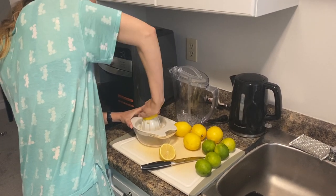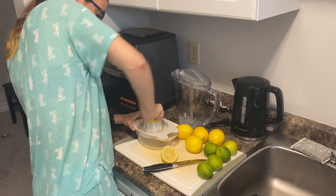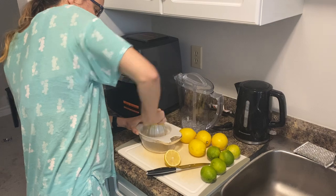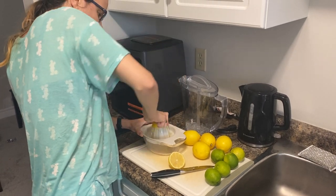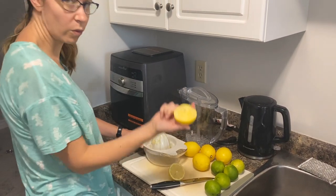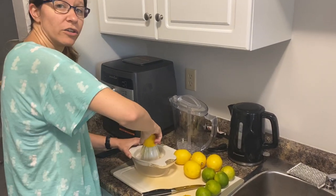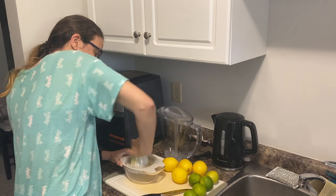When we started making it and trying to figure out how to juice, we first tried out our juicer here to get the juice going from our lemons and limes. This makes really quick work of juicing lemons and limes.